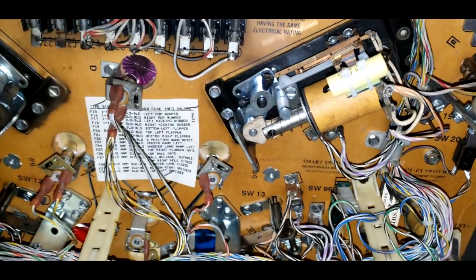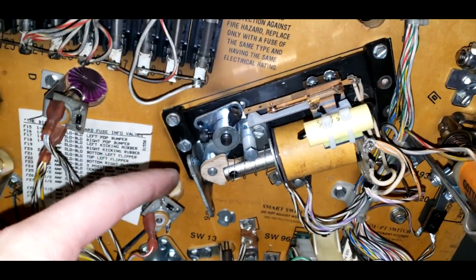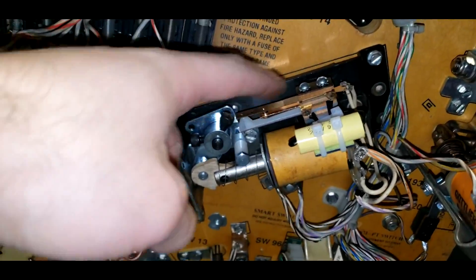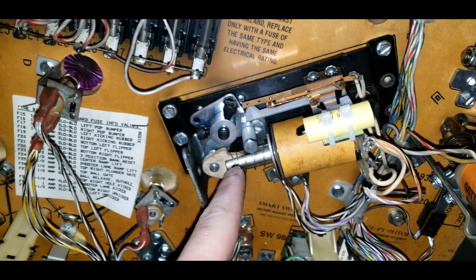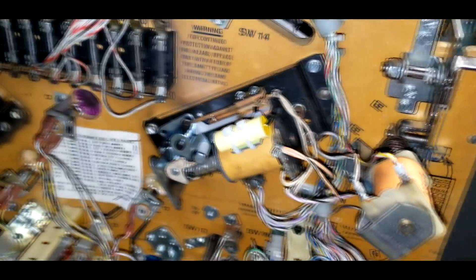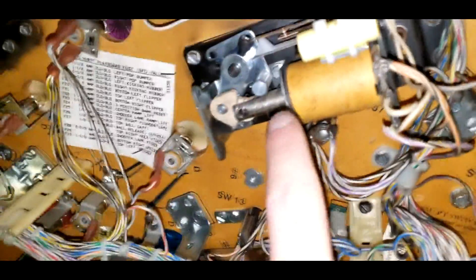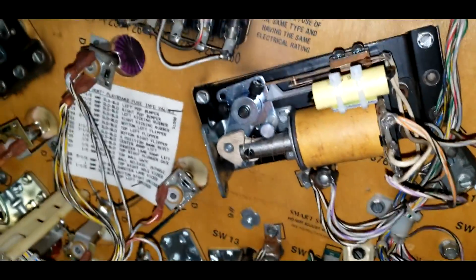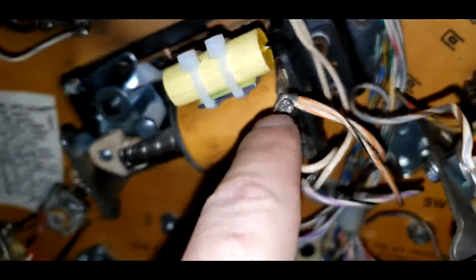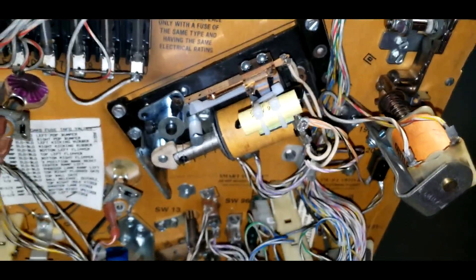Alright! Forgive me for completely skipping a bunch of that, but I figured it's probably boring. What I did was completely replaced the switch assembly right here and the plunger assembly right here as well. It's the exact same flipper that we had before, and I kept the same coil on here, so I have no idea if that'll work. I did not solder these joints right here because I don't have the correct solder here at the office — I need to get some. So for now, we're just going to see if it works. Let's go!